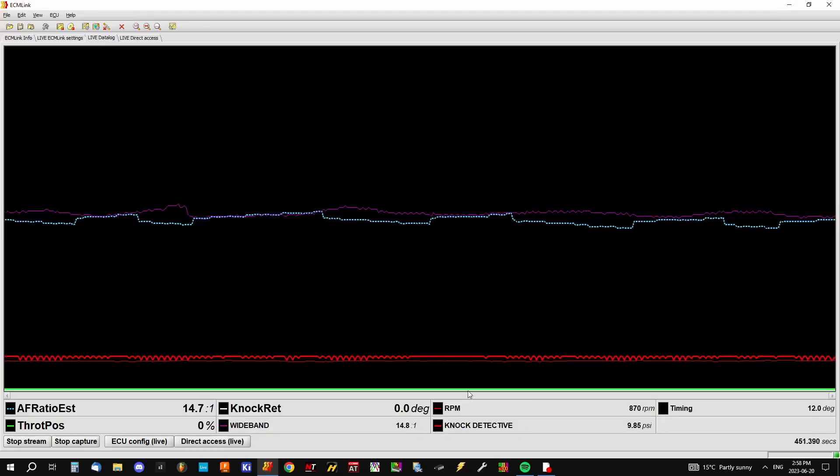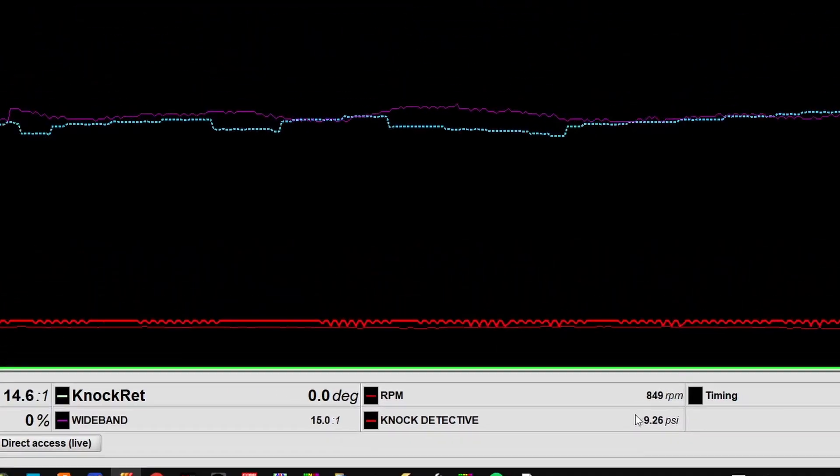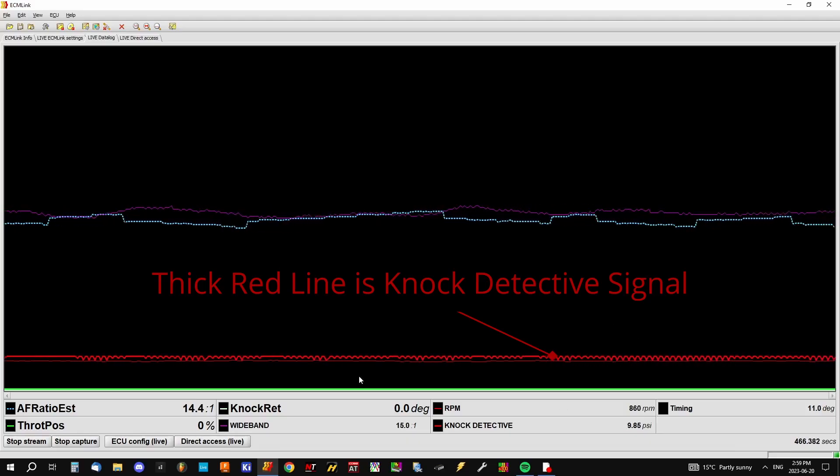Now let's dig into the ignition timing. I've started the data log and as you can see, I'm logging the zero to five volt analog output from the knock detective. It's showing up as PSI — that doesn't really matter, it's just a limitation of the ECU that I'm using. It's not that number that's important, it's the shape of the line that it generates. And you'll see what I mean in a second.